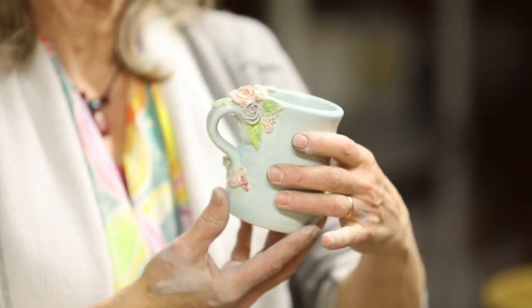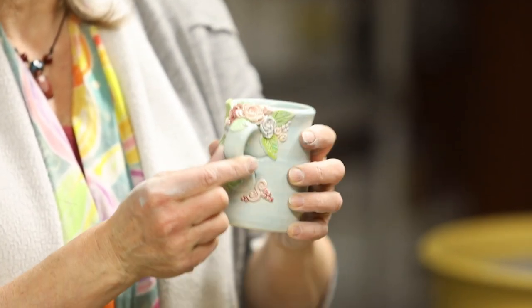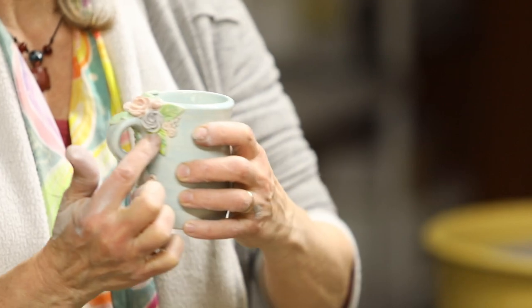Hi. I'm going to make a Victorian style mug today. It's very functional, completely usable, but with a little extra charm with these beautiful little handmade flowers.